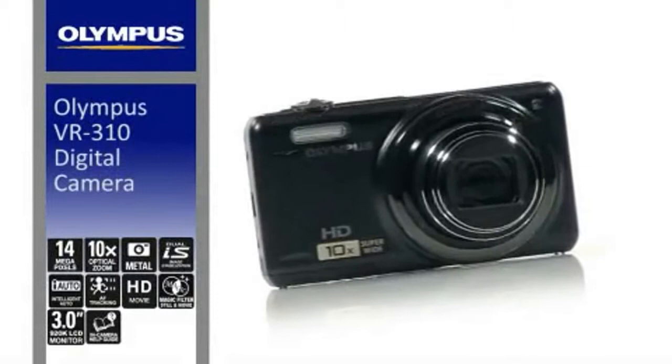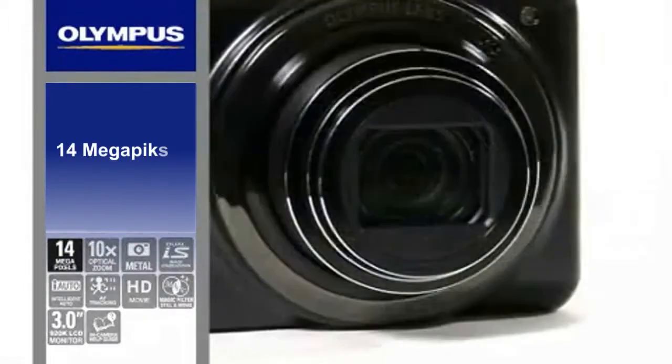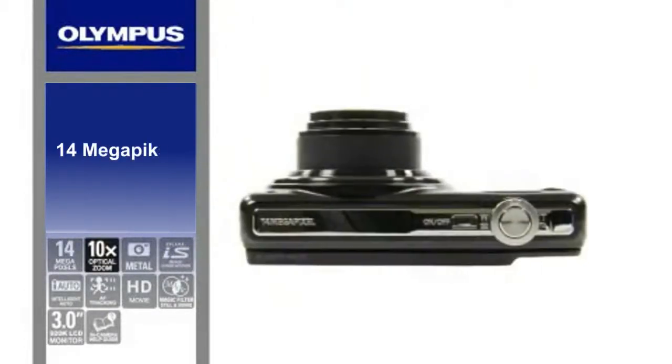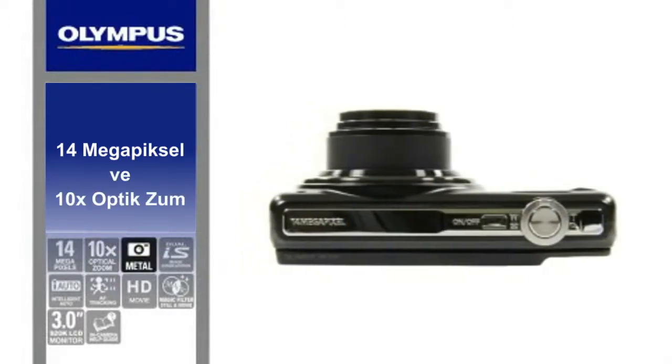Powerful 10x zoom that fits your pocket — it's the Olympus VR310. Full featured with 14 megapixel and a big 10x optical zoom, the VR310 packs loads of technology into a sleek and compact metal body.